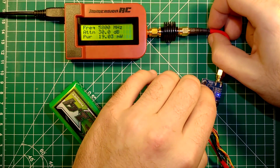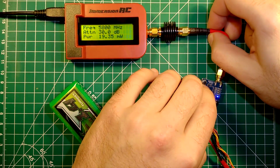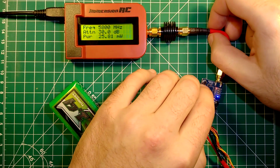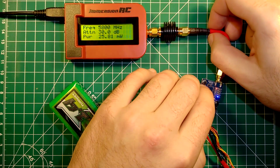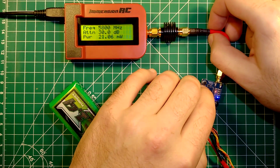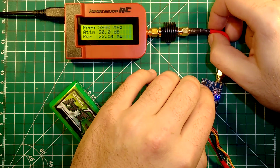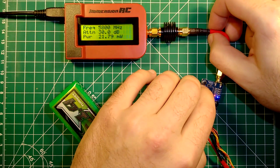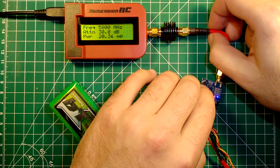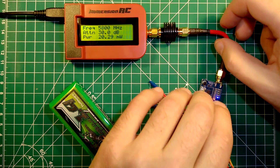Now switching to the last band, band B: channel 1 is 25 milliwatts, channel 2 is 25, channel 3 is 24, channel 4 is 22, channel 5 is 22, channel 6 is 21, channel 7 is 20, and channel 8 is also 20 milliwatts.